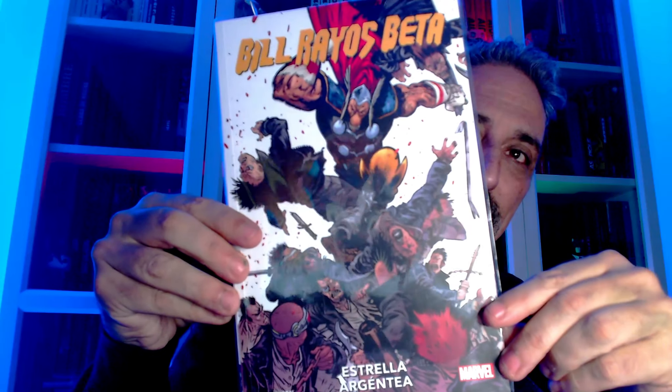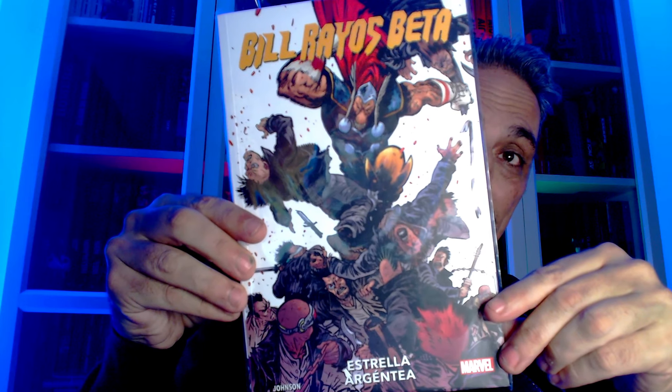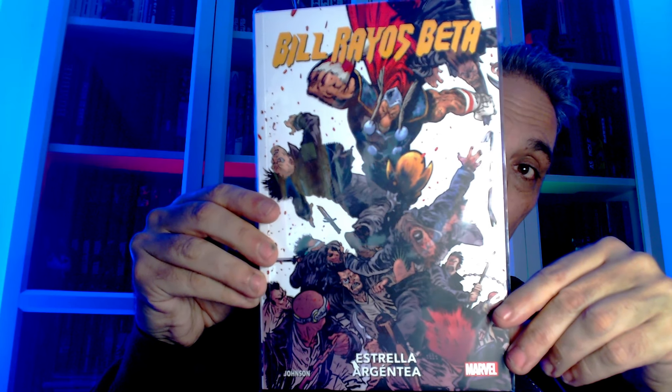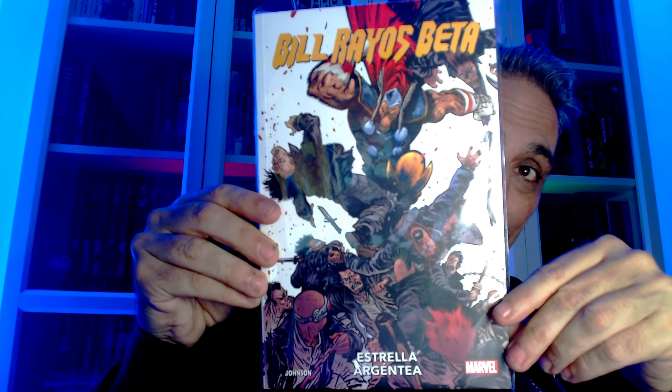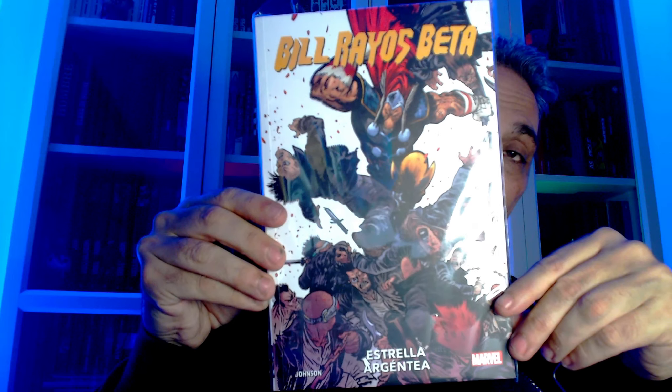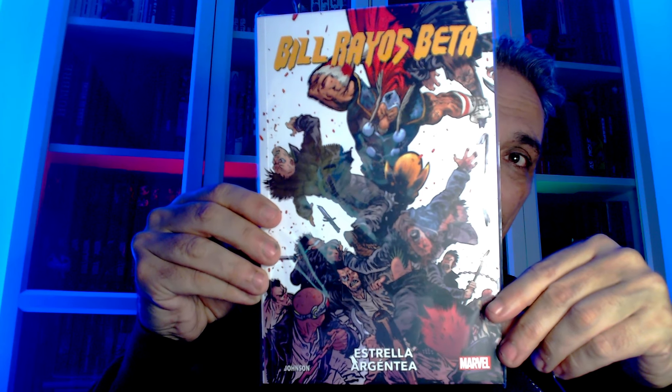Novedad: Bill Rayos, Betas. Le tengo muchas ganas. Darwinian Johnson, hoy en día uno de los autores más solicitados. Me encantó su Wonder Woman. El personaje por sí me encanta, desde su época con los Simonson. A ver esa rustiquita qué tal, a ver qué me parece. De momento apunta a maneras.